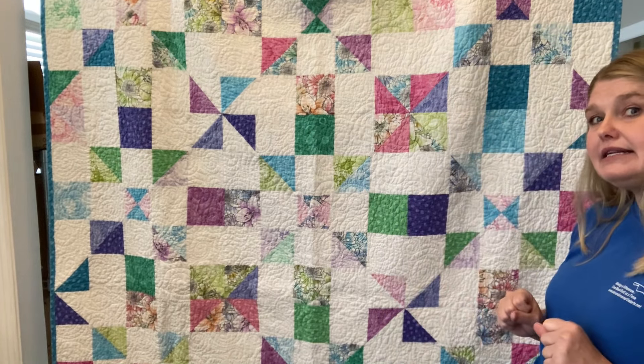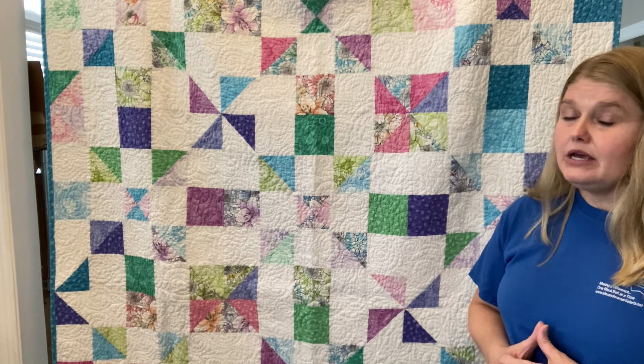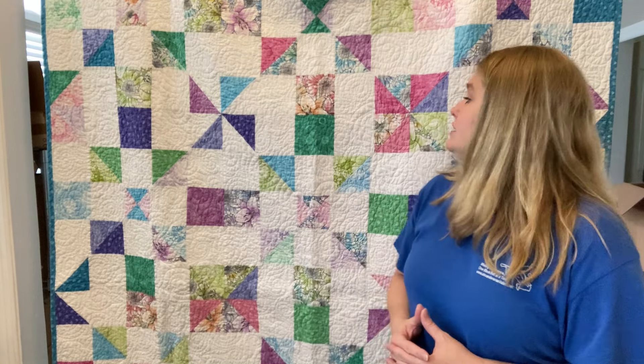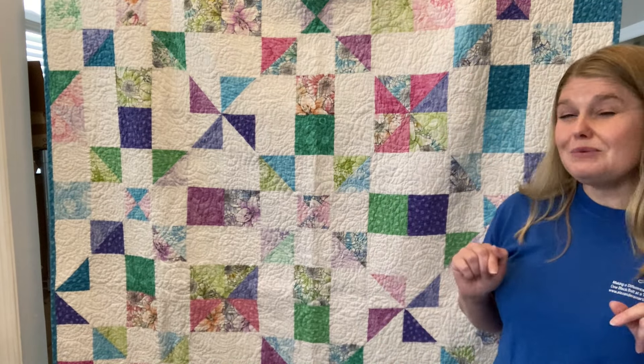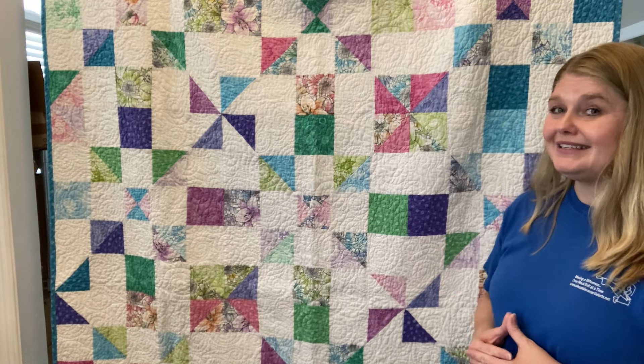I do have the link to get this pattern in the description and I'd love it if you check it out. Also in the description, there's a link to my site where you can subscribe to my newsletter and get some free patterns. Please like and subscribe to this video so that you know when I have more free projects, free patterns, or more super affordable $3.99 patterns. Thank you.